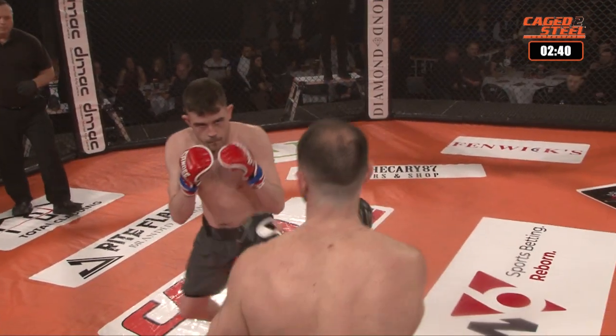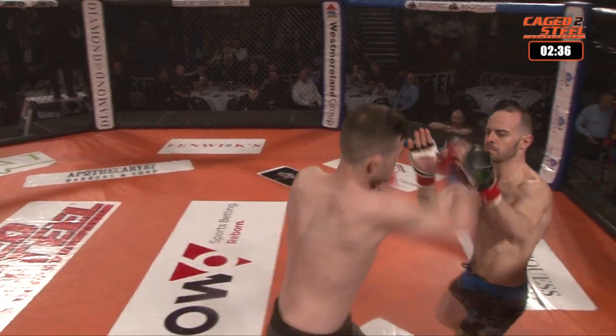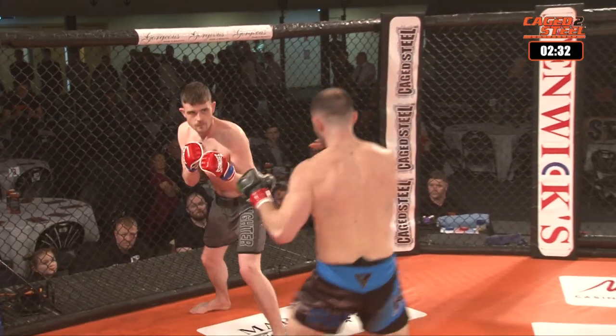Nice inside leg kick by Manley. Knight counters with a jab cross, parrying the shots. He's looking for a takedown, then comes in with a body kick.